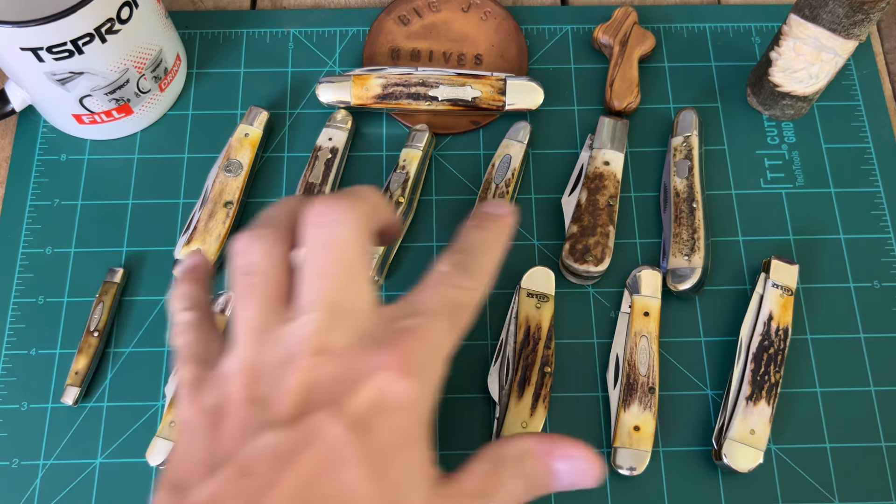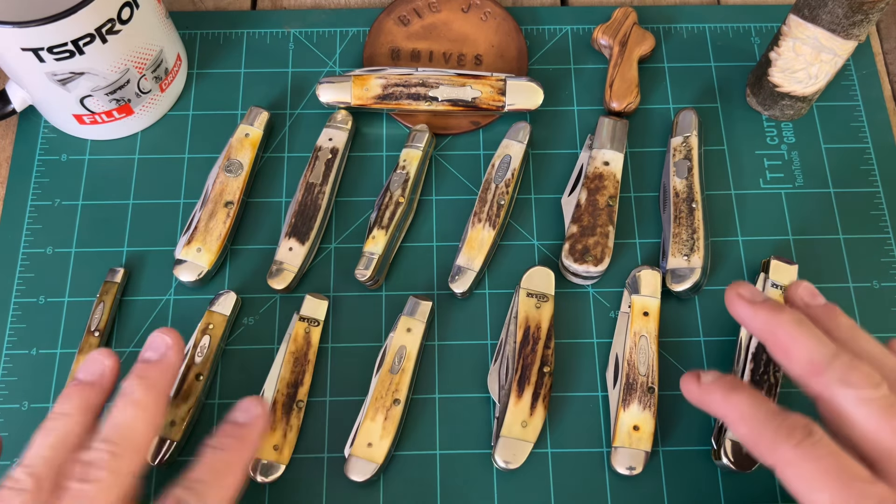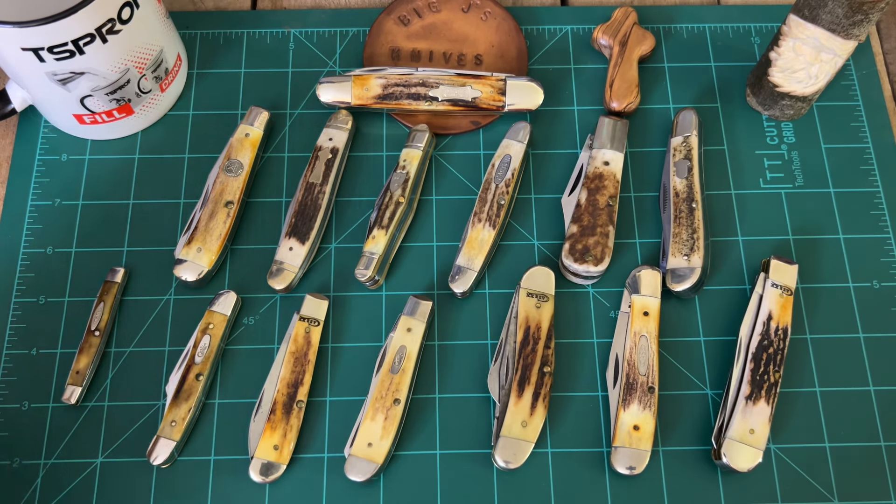What we've got is some non-Case knives right here, then Case on the bottom, and the big Case up here on the top. What I want to do is go through the top first and just give you a rundown of some of my Case knives.